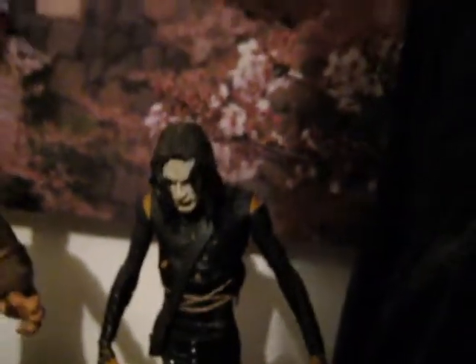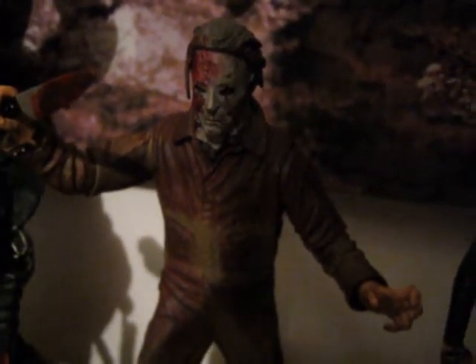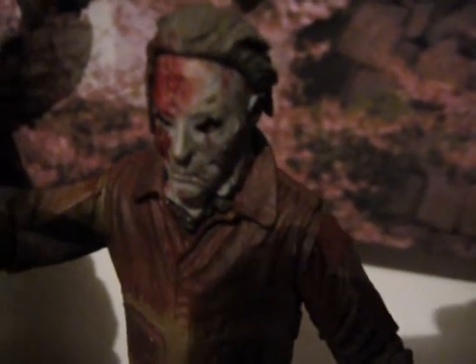My new edition — Mike Myers — which is awesome. And my very, very, very latest edition.